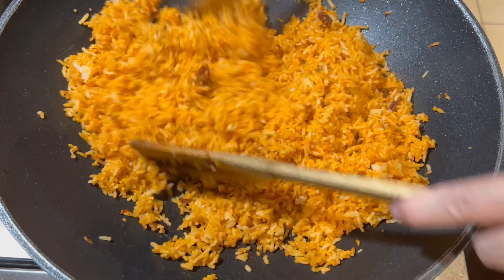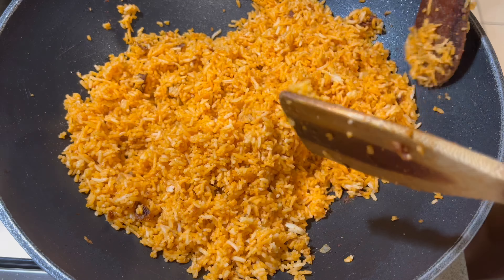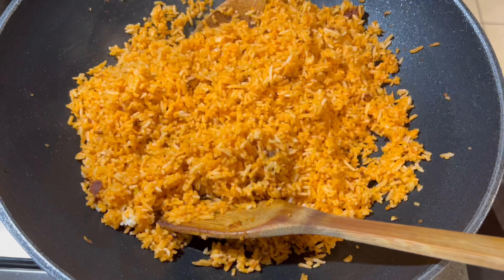And that's pretty much it! See how simple, quick, and easy it is to make our talangka fried rice.